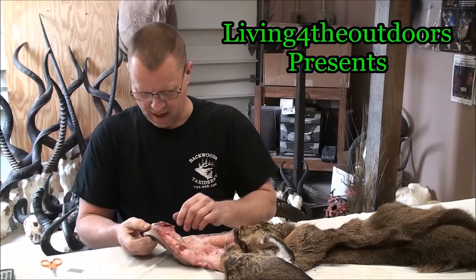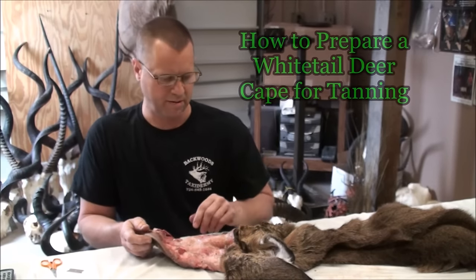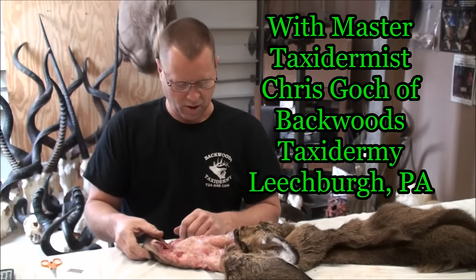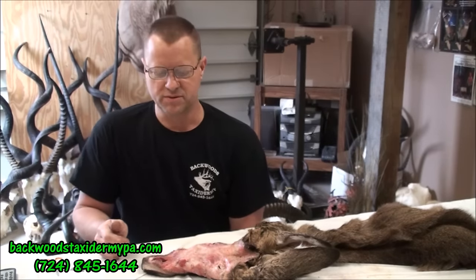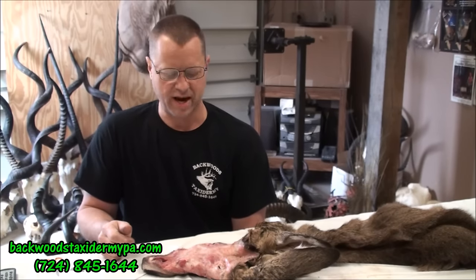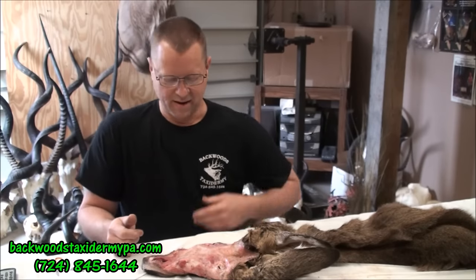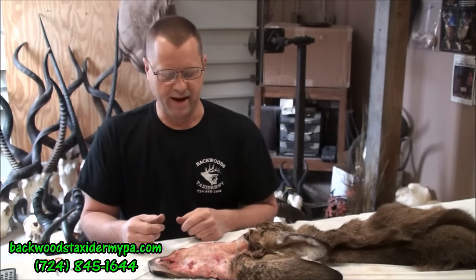We're here today for part two of the Living for the Outdoors video on the process of mounting a whitetail deer. The previous video was of Craig's buck from the Living for the Outdoors big buck contest — he was the winner and I'm doing a shoulder mount for him. This is the second step where I'm cleaning it and it'll be salted, getting ready to tan. We'll split the ears, the eyes, the lips, and get the nose. I'm self-filming today so there will be some interruptions, but we'll give you a brief description of the whole process.